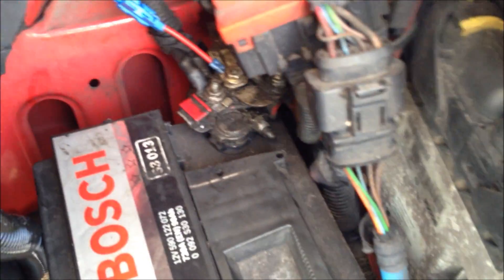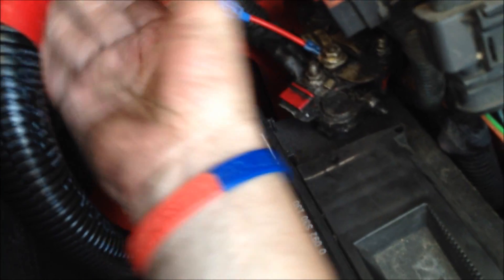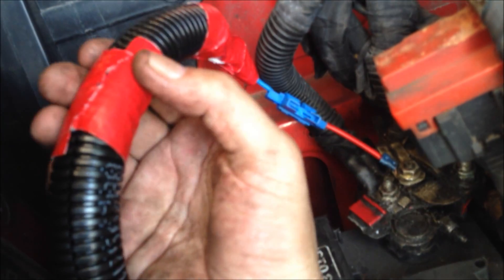This is the final hookup to the main battery — done nice and tight. Taking the fuse out for now, don't need it in just yet. I've put red tape around this plastic conduit just in case somebody else works on the van. Red usually means live, and it's going straight to the battery live anyway. I've put a little bit more tape further down so it's easy to follow.